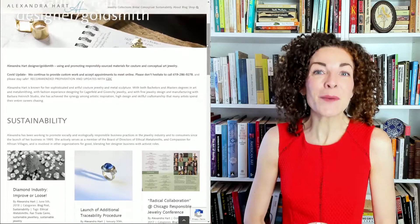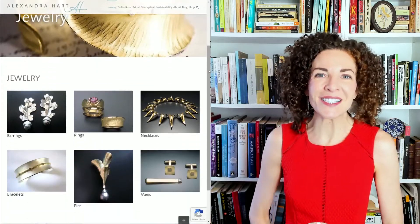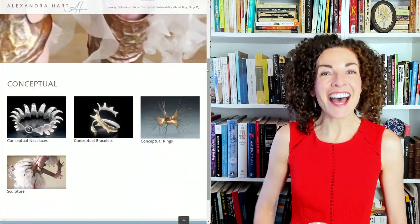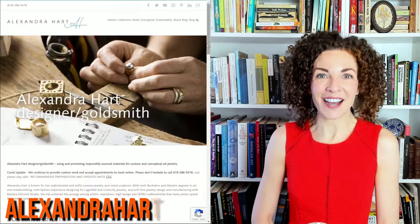Welcome, everybody, to a virtual field trip to the studio of metals artist and designer goldsmith, Alix Hart. Alix is a contemporary artist whose designs range from exquisite traditional jewelry to the truly avant-garde, as you can see on her website, alexandrahart.com.